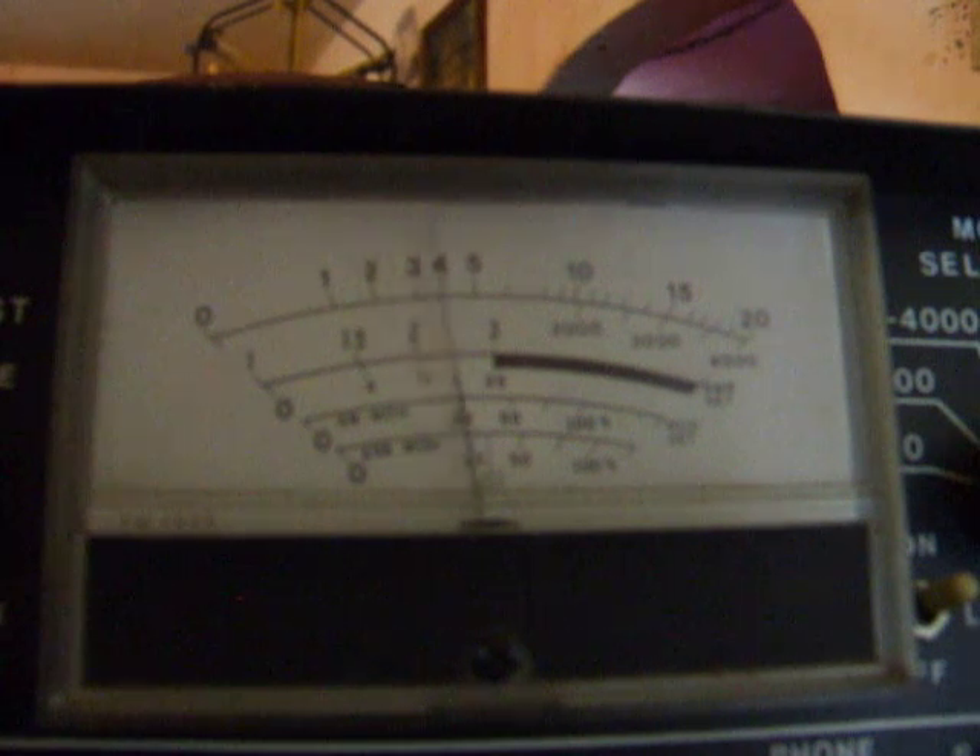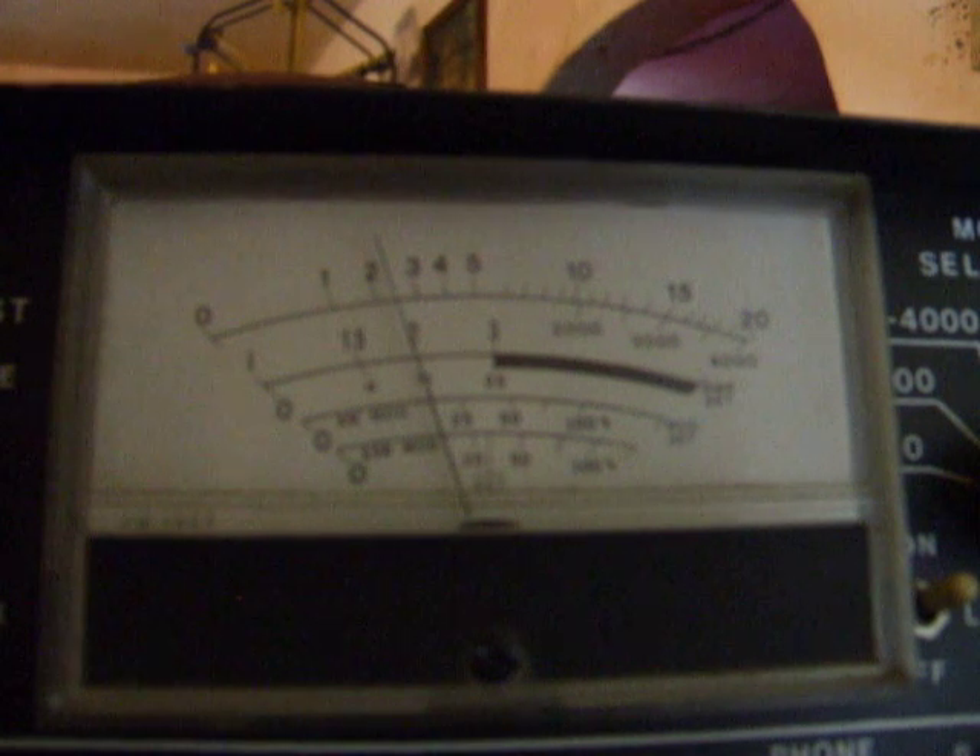Audio. Audio. About a 4.5 watt swing with talking. About a 5 with whistle.